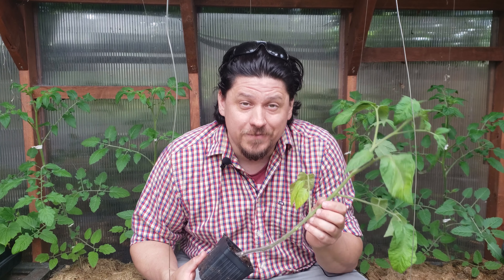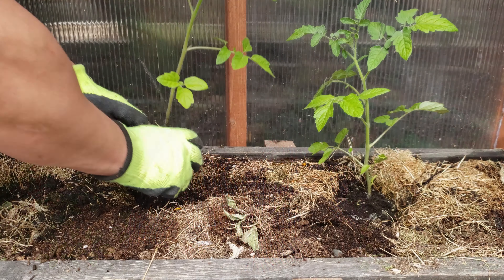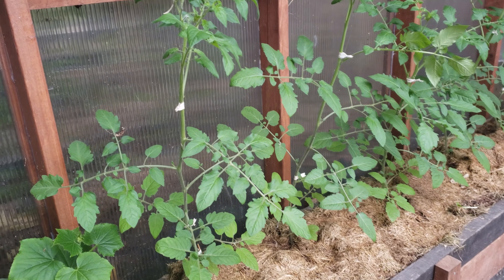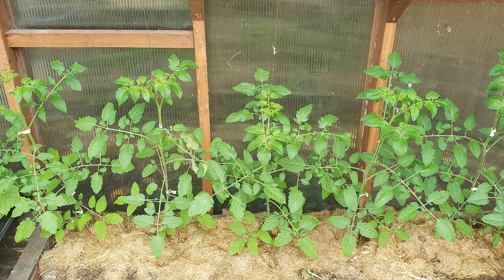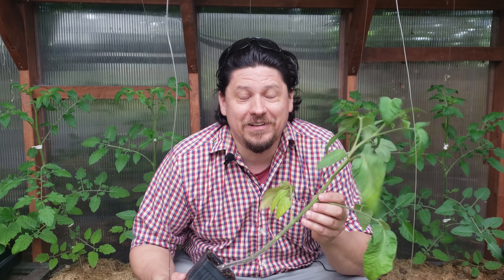If you have the space and the vertical infrastructure, you'd be hard pressed to find a bigger producer than indeterminate tomatoes. Plant them as deep as you can, or better yet on their sides, to maximize their foothold in the soil. This one strategy alone can increase their yields by 20 to 30%. Think of these guys like an iceberg — the foliage you see on top is just scratching the surface of the total plant size. It may seem weird to bury three quarters of the plant you've babied since a seedling, but once you see the results in the growth of your vines, you're gonna wonder why you didn't do it sooner.